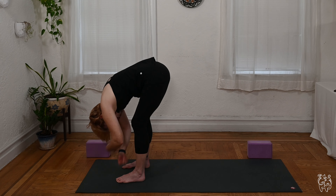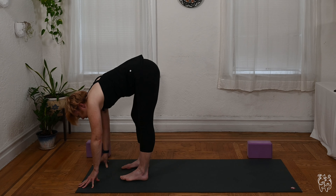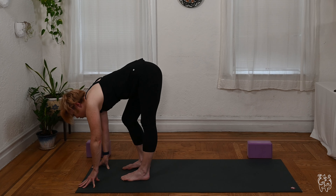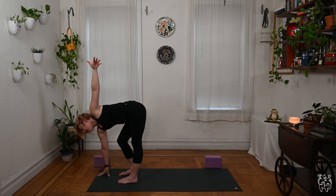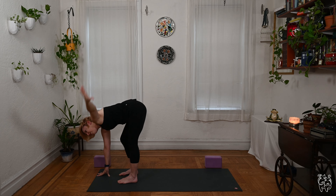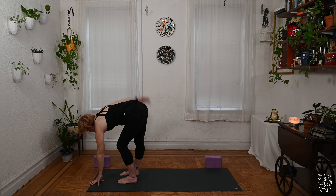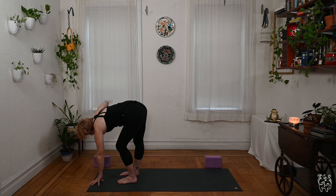Let your arms relax toward the mat and lift the chest. Feel free to put a block under the hands if you'd like — optional of course. Chest up. Put a little bend in the right knee as the left leg straightens out. Keep the head lifting, lift the left arm up toward the sky, opening to the left side. Lower your left hand as you soften both knees, little bend in the left leg as the right leg straightens — chest up, lift the right arm up, opening to the right.